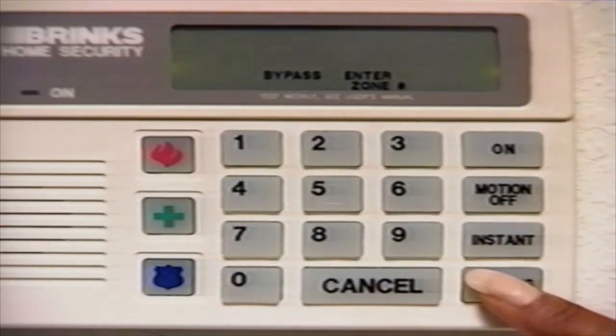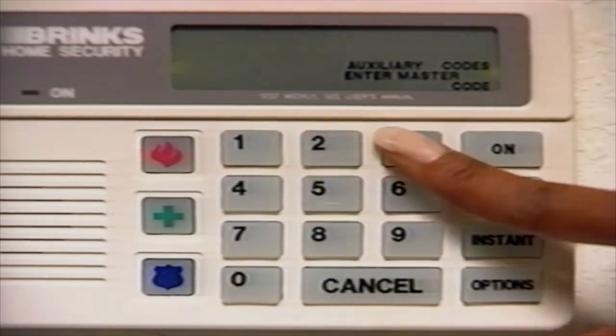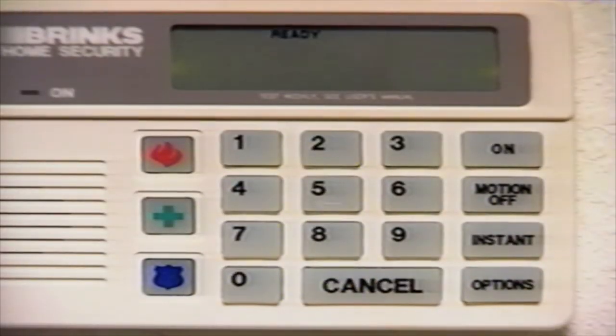To delete or change an auxiliary code, press the Options button until the display window shows Auxiliary Codes Enter Master Code. Enter your three-digit master code. The display window will then show Enter 1-6. Enter the single-digit number of the auxiliary code you wish to change or delete. The display window will now show Enter New Code. You may change the auxiliary code by entering a new three-digit code, or delete the existing auxiliary code by pressing the Cancel button. The keypad will give you a confirmation beep. You can make sure you deleted the correct auxiliary code by turning the system on, then trying to turn it off using the auxiliary code you just deleted.